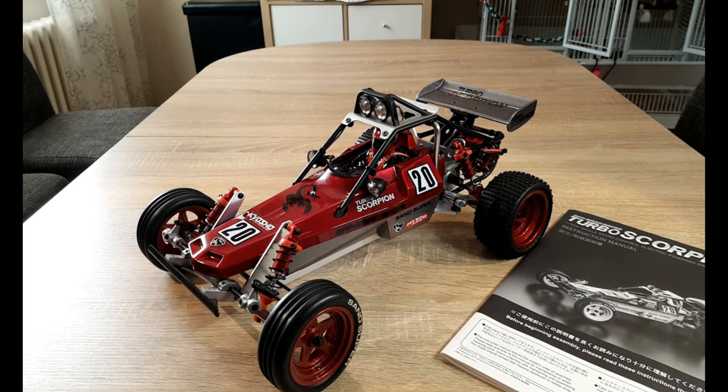Two things before we continue: the prices I named are one-to-one and I ignored inflation. And second, I don't want to complain about Tamiya — I have many of their cars and I'm very satisfied with them. They make good quality; the arguments I made are just for comparison to the Kyosho kits.